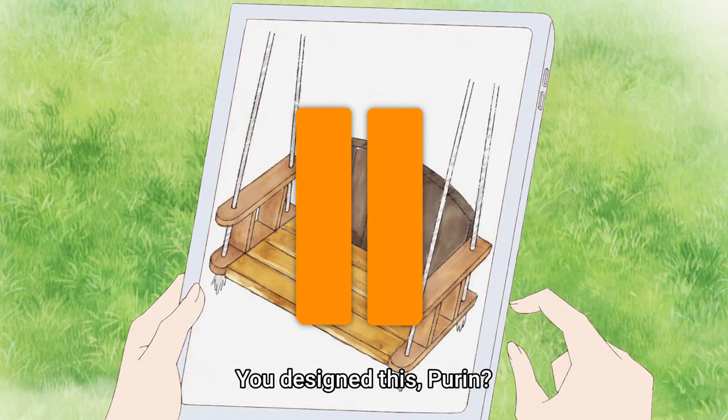And here we have the episode's real DIY project, which I have some questions about.